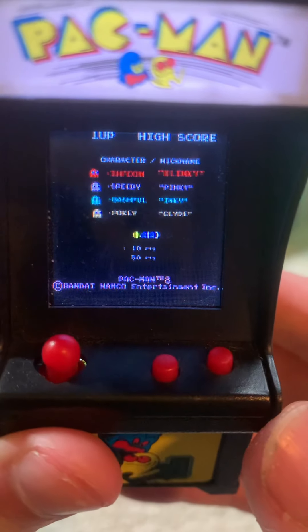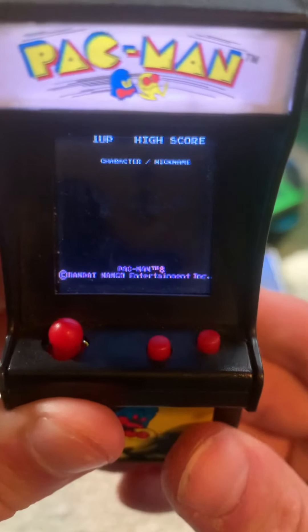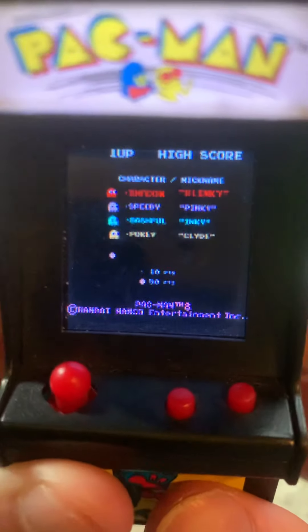As you can see, that looks very similar to the other one. There's all the ghost names — they still have them, like they did on the old one.